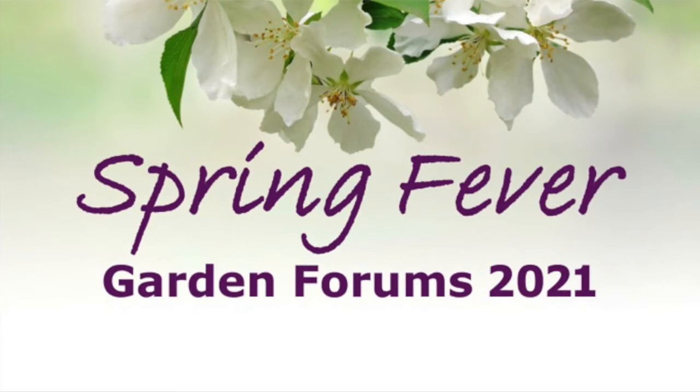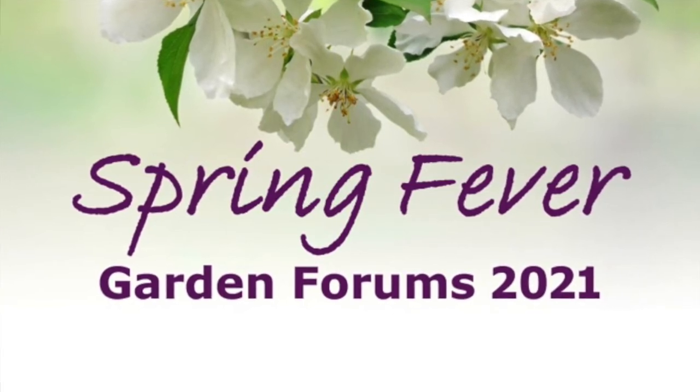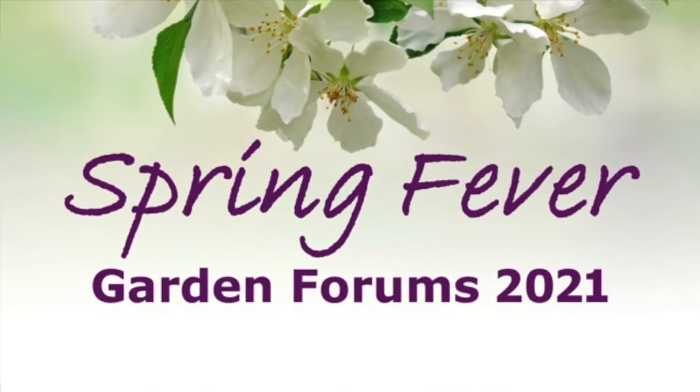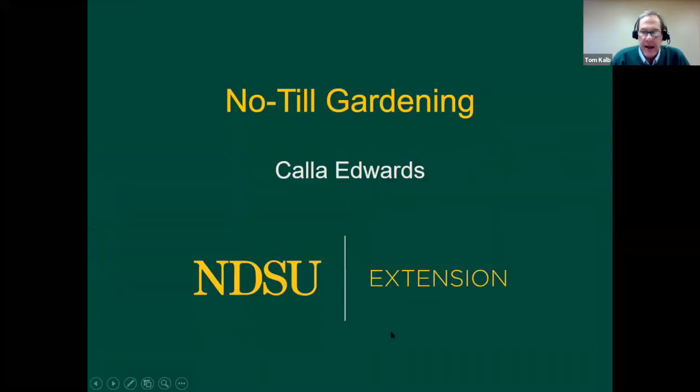Welcome, everybody. Let's keep going with tonight's Spring Fever Garden Forums. And now we're going to learn about a hot topic in gardening, which is no-till gardening. Our expert at NDSU on this topic is Kala Edwards. Kala grew up in a nursery and greenhouse business, which instilled in her a love for gardening, and also led to a degree in horticulture business at the University of Nebraska at Lincoln. Today, Kala is the Agriculture Extension agent in McLean County. Kala, welcome to the forums.